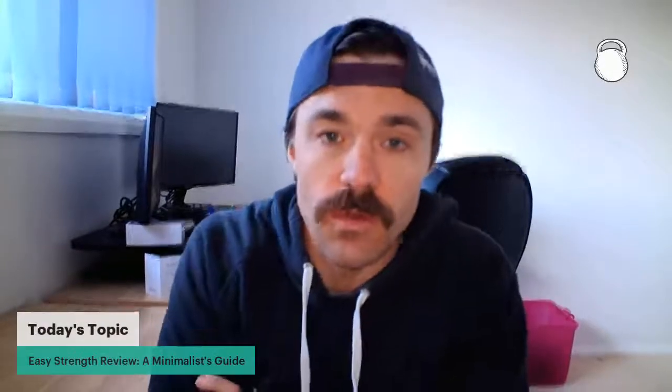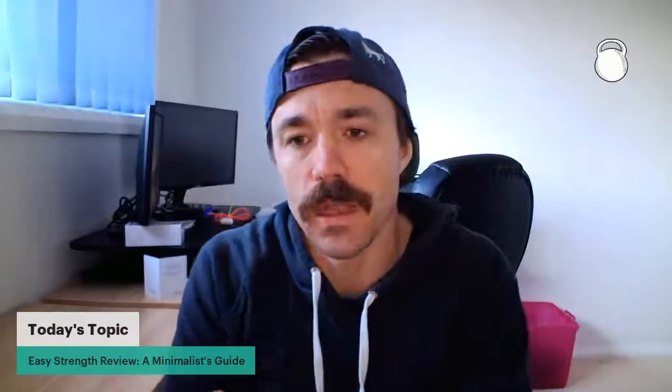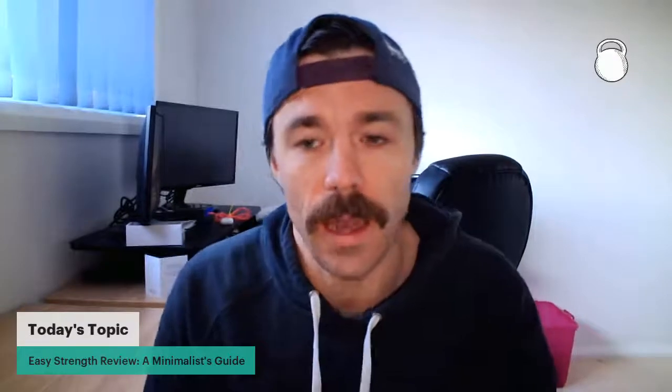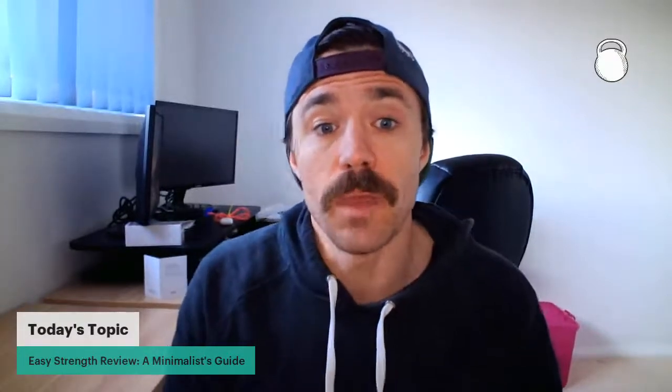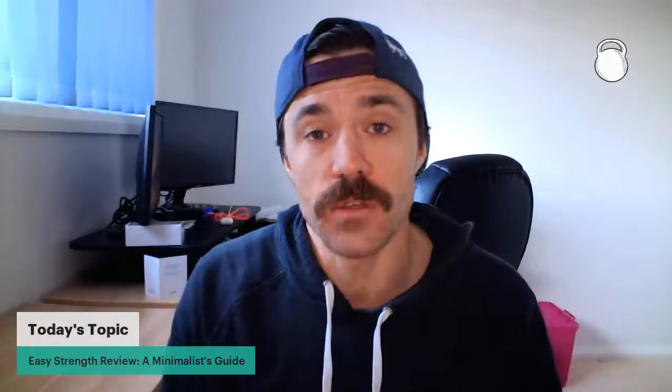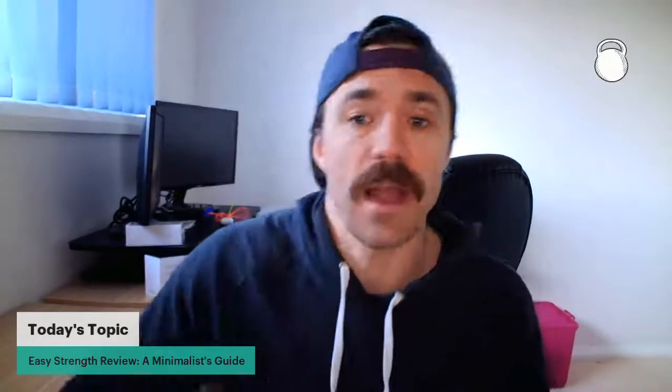Today I've got a very interesting topic considering the last couple of years and being faced with lockdowns, pivots in training, and helping people get towards their fitness goals. Today we're going to be covering an Easy Strength review — the book by Dan John and Pavel — covering their Easy Strength program, touching on the 40-day workout, and providing minimalist style options and training variations you can use at home if you don't have access to the barbell.